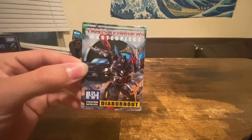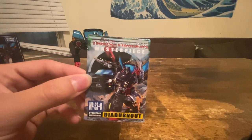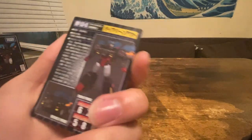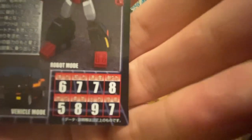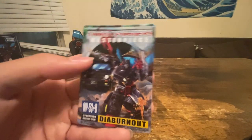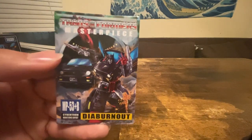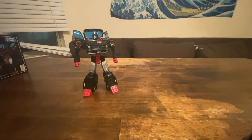I've never shown the cards on this channel, but I just had the idea to show the card — there are stats there, if you can read Japanese. Also I'm just now noticing that's Spin Out. Spin Out — because Cordon was the white one. Yeah, there's Spin Out.